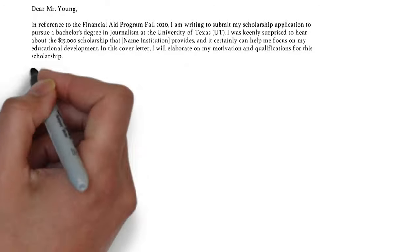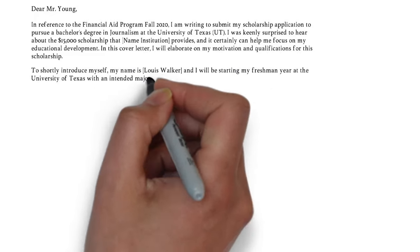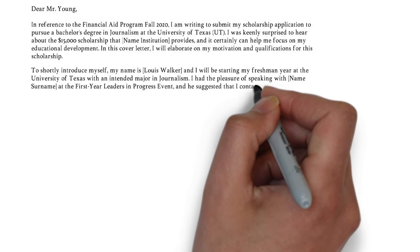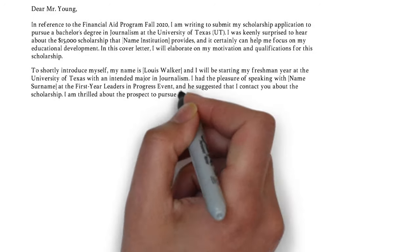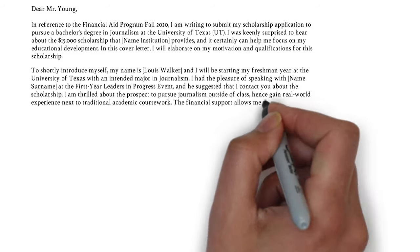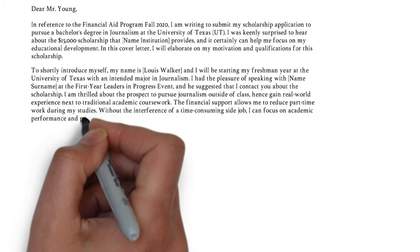In the second paragraph, you shortly introduce yourself followed by your motivation. Refer to the mutual connection if you have one. In addition, you need to explain why you are applying. Make sure your answer relates to their mission statement or about page, and even consider contacting previous students who received scholarships.